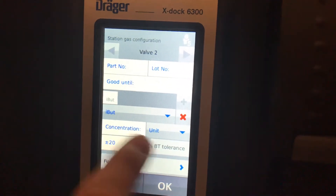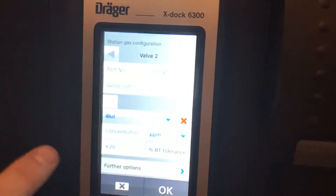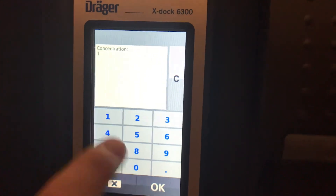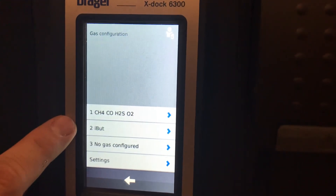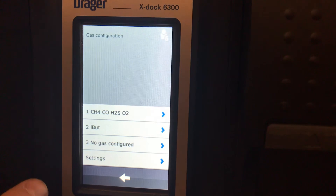Choose the unit, which is PPM, and choose the concentration, which is 100 for a high concentration PID. Now you have isobutylene added.